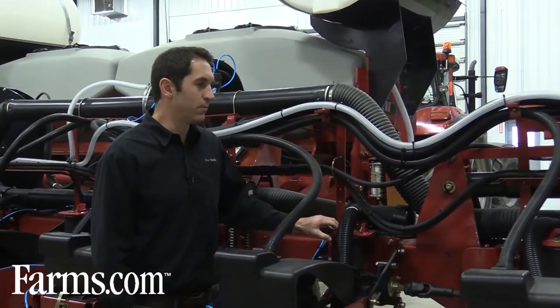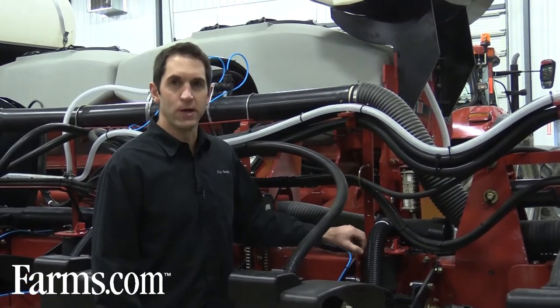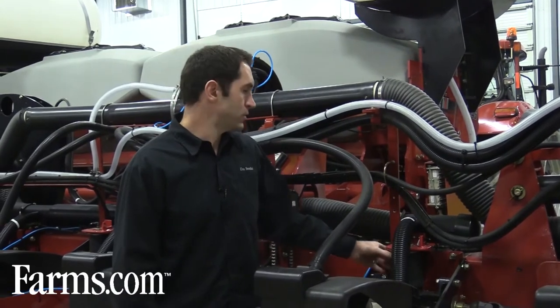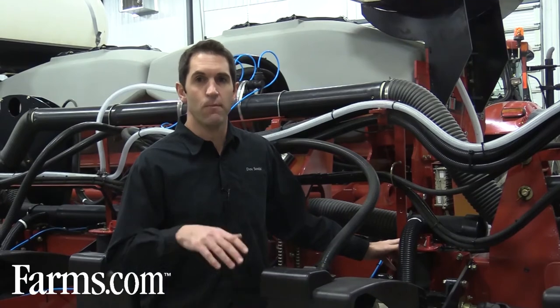Another thing to look at is your down pressure springs. In this case we have electronic down pressure, but if you have a spring-driven down pressure system, make sure you have about 150 pounds per square inch of down pressure. Remember: in dry conditions you want more down pressure, and in wet conditions you want lighter down pressure.